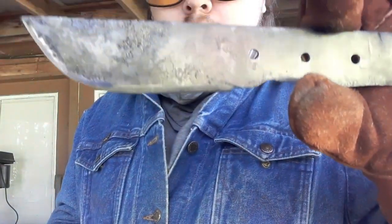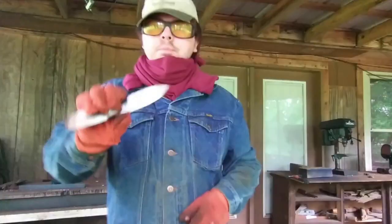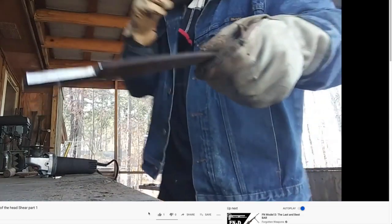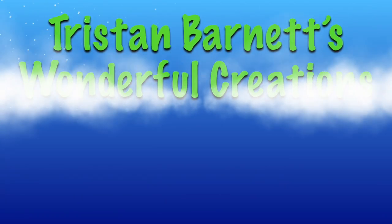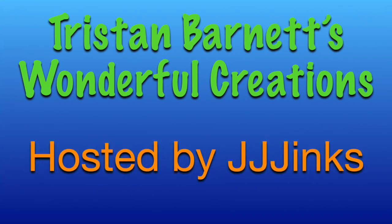This strapping young lad is Tristan Barnett and he makes knives — out of all kinds of stuff: old tools, bed frames, car bumpers. If it's a hunk of metal, he'll make it into a knife. I like that creativity, I like his style. In this series I'll be showing off my very own collection of Tristan Barnett's original works. I'm your host JJ Jakes — stay sharp.